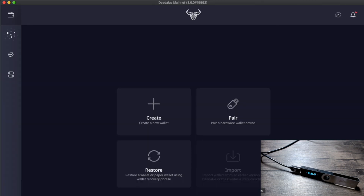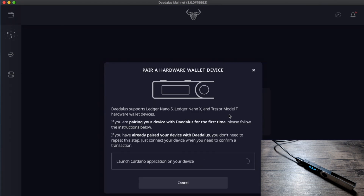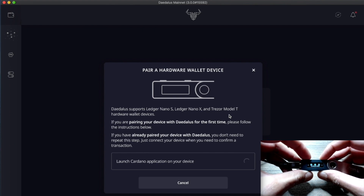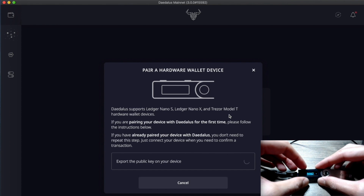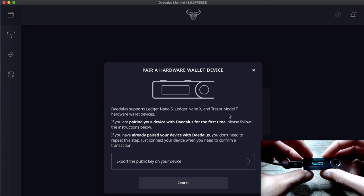After installing the correct application, head over to the Daedalus wallet — links are in the description below if you need to download it or grab a Ledger hardware device. Now that we're ready to connect our Ledger wallet to Daedalus, click on 'Pair a hardware wallet device.' This is currently available for the Ledger Nano S, Ledger Nano X, and Trezor Model T. On the Ledger, open up the ADA application by pressing both buttons, and you'll see the prompts appear on the Daedalus wallet.